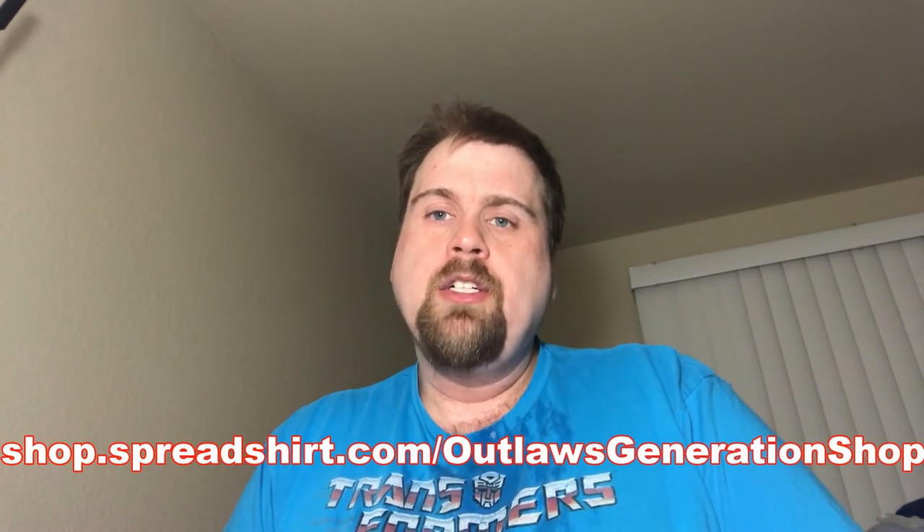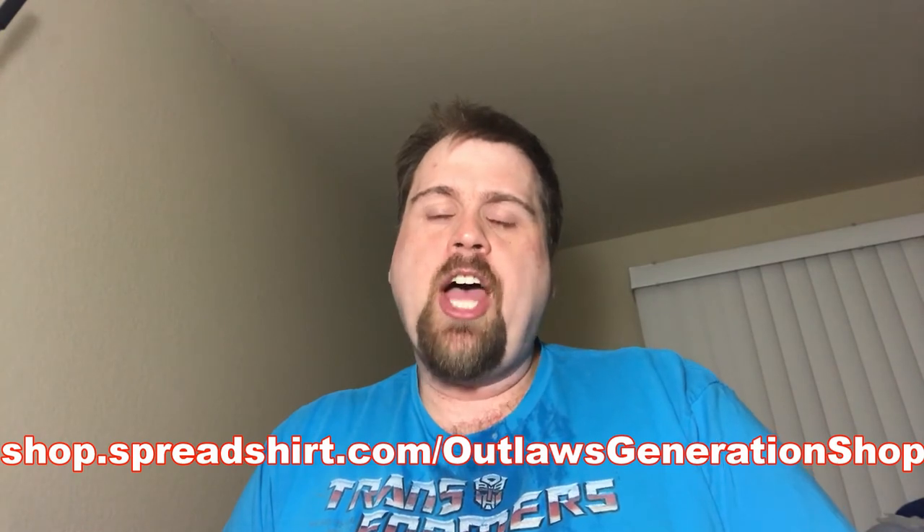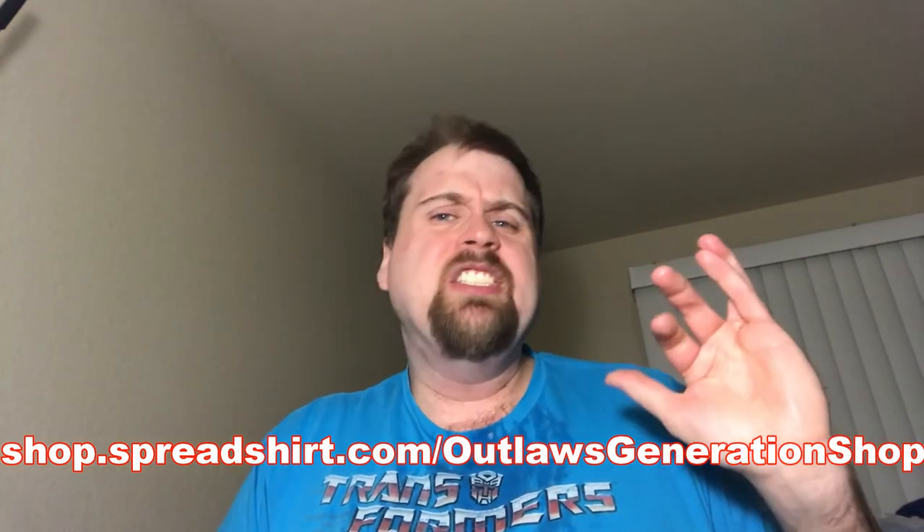Please subscribe, comment, and give me a like on this video. Give me a thumbs up if you liked this review. Also check out my Spreadshirt website — it is shop.spreadshirts.com slash Outlaws Generation Shop. You can get all kinds of designs, and there are new designs we're making with more to come. My Patreon site is up as well, so you can check that out and help support this channel. Maybe later on we'll have some giveaways down the line.